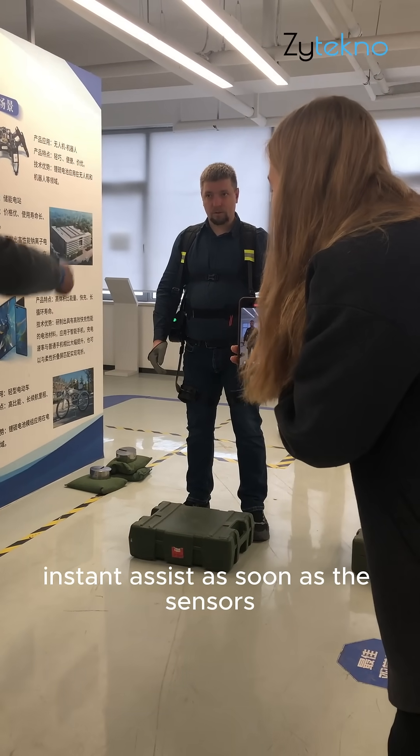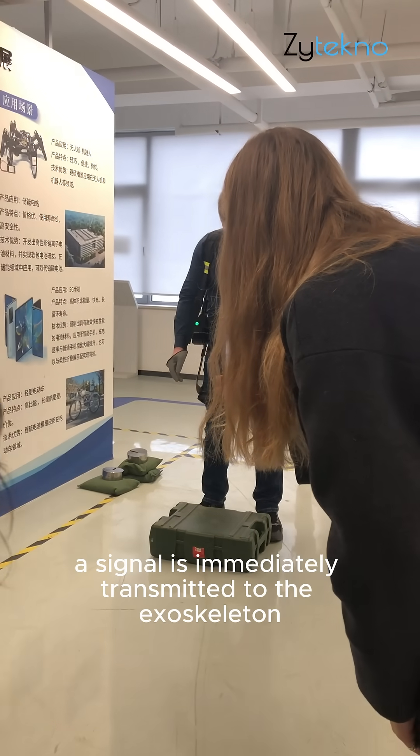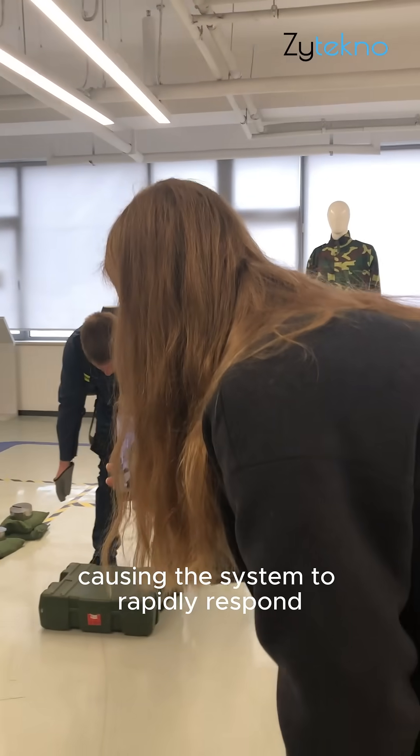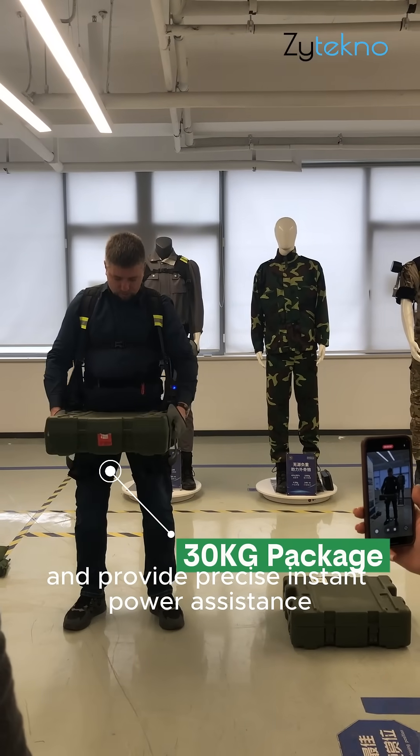Instant assist: as soon as the sensors detect the weight of the grasped object, a signal is immediately transmitted to the exoskeleton, causing the system to rapidly respond and provide precise, instant power assistance.